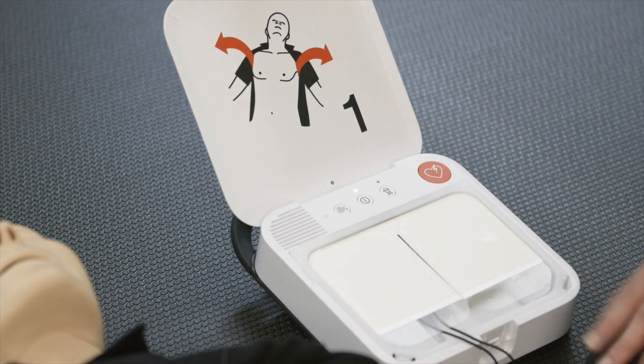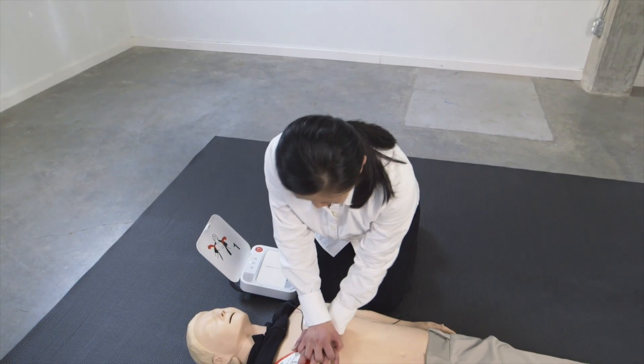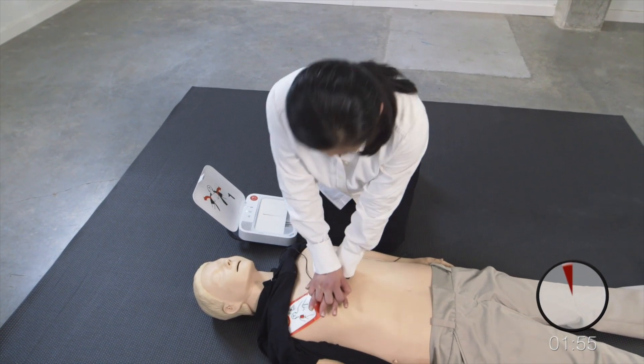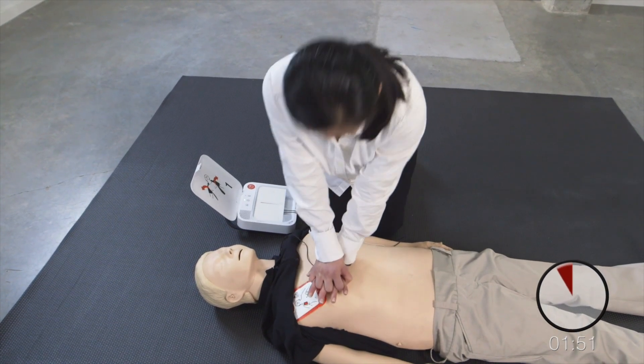Press flashing button. Shock delivered. Provide chest compressions to the beat. The heel of one hand should be in center of chest. The other hand should be on top of first hand. Push down hard at least two inches.